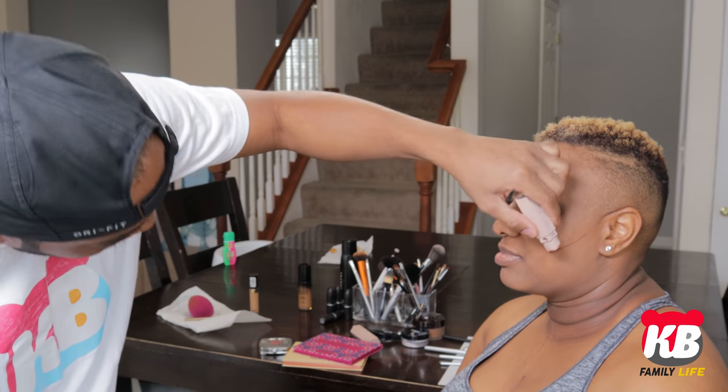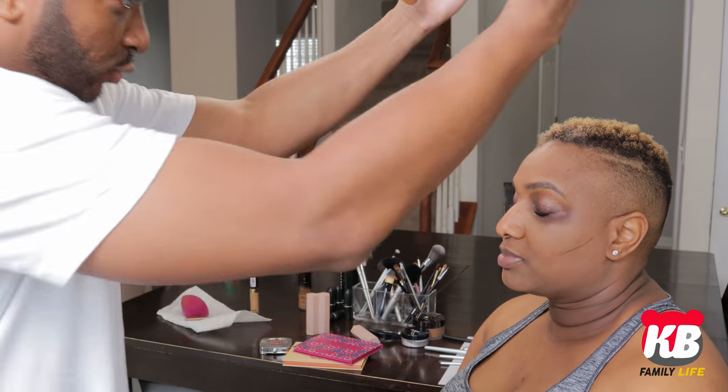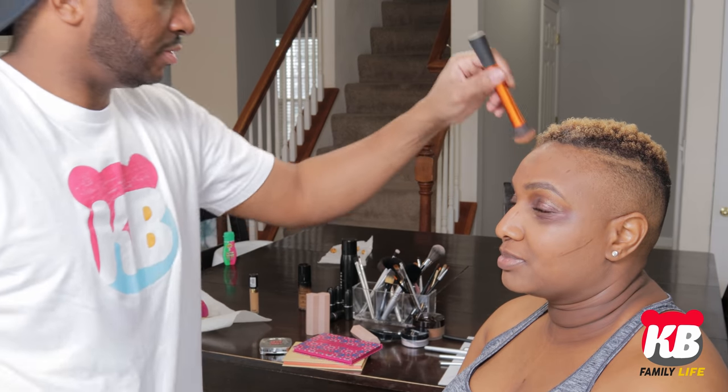Looks scary at first, but trust me, you will love it. All right. So I look scary? Where's your blender bud? So let's start at the top because you always want to work your way down. Work down.